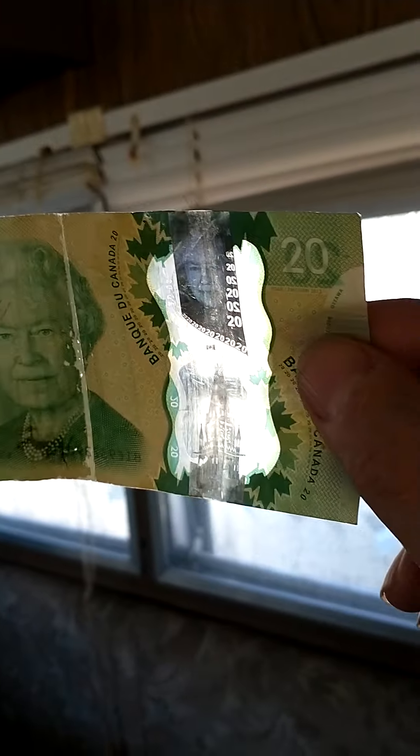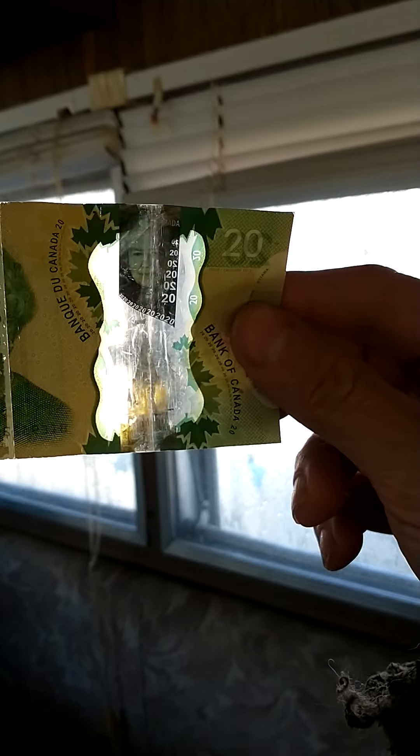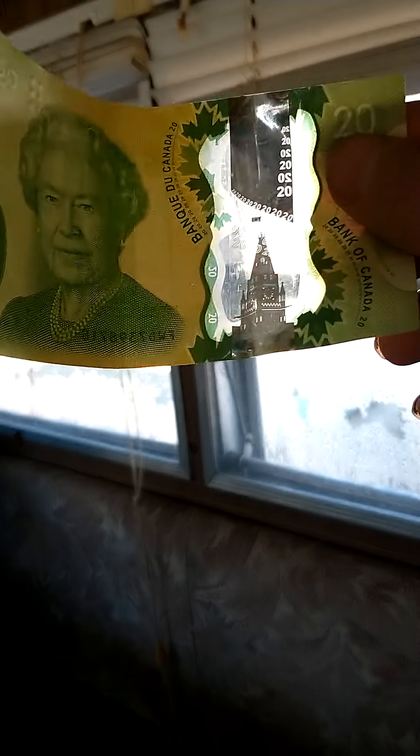I don't know if I may have a counterfeit bill. There's your watermark — see how it's supposed to shine like a hologram, which it kind of does a little bit. Now let's look at one I believe is good. There's quite a difference in the appearance of the Peace Tower clock, though I'm not really getting it to show on camera.